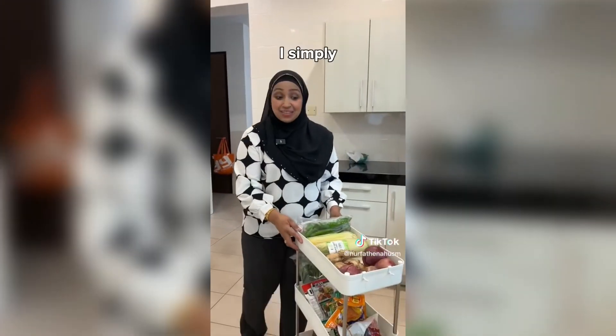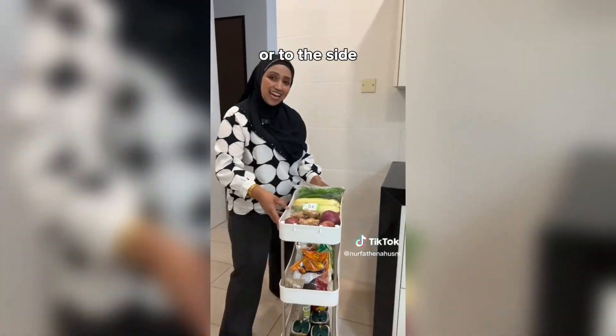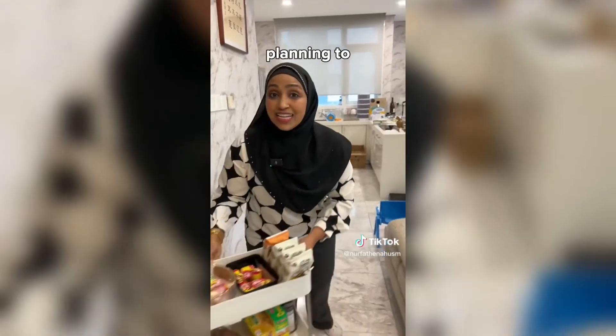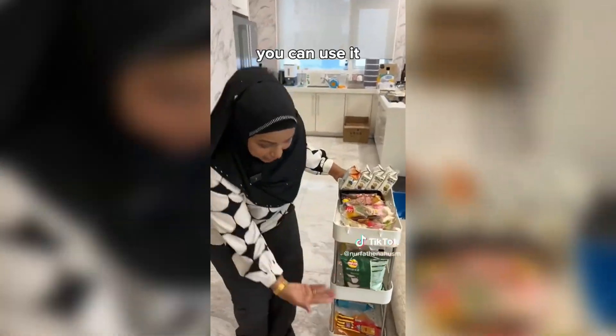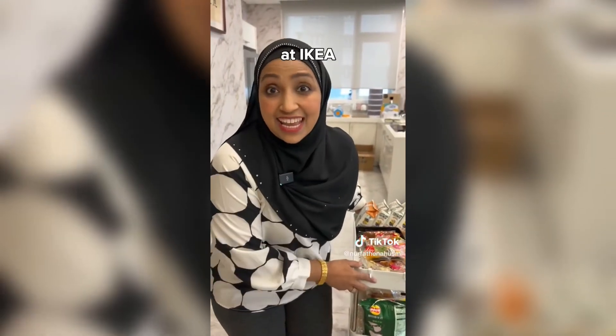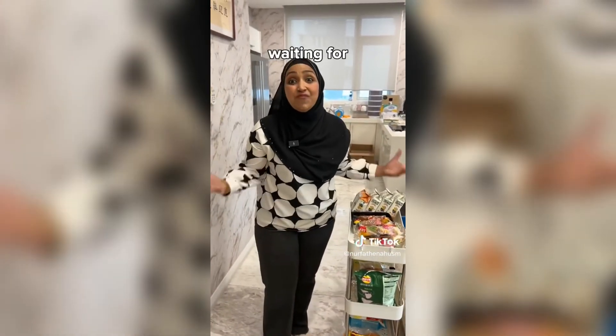Plus, the wheels can be locked. When I don't use it, I simply push it to the corner or to the side of my table top — it looks so tidy and slick. You can also use it in your living area as a snack organiser. This organiser rack at Ikea is priced at RM169, while on TikTok Shop the price is also RM169. So what are you guys waiting for? Get it now!